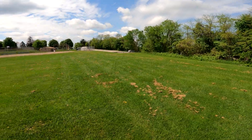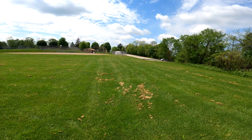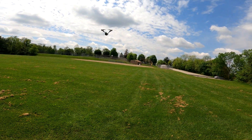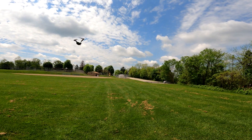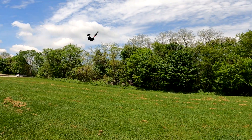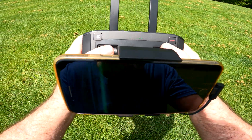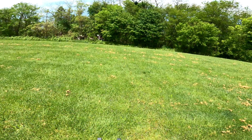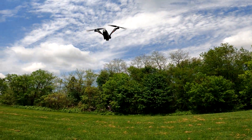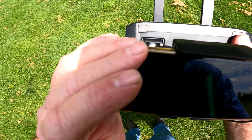Wow, this thing flies so fantastic. Okay, I'm going to try to hand catch it — I don't know, I'm stupid, I'll try it. See what happens. Maybe I better turn it this way because the sun's in my eyes. You see what kind of battery life I've got left — 69% and the video's been going 10 minutes.